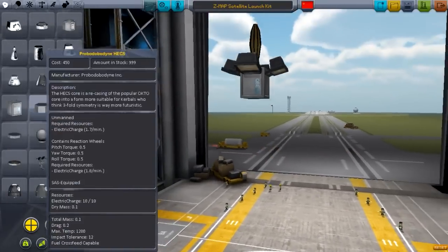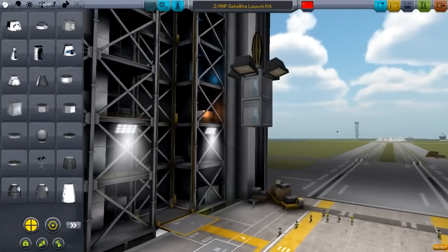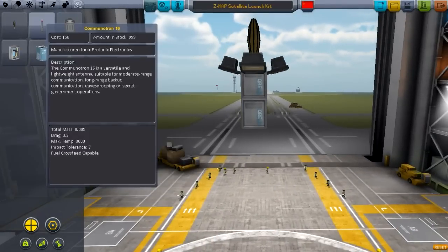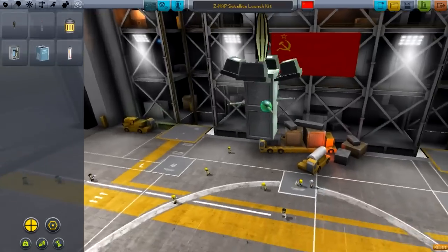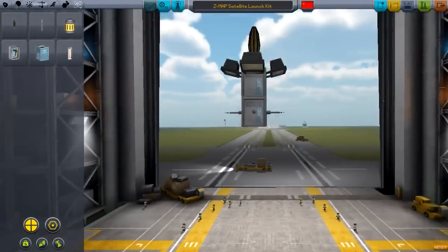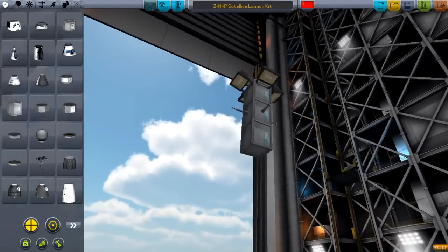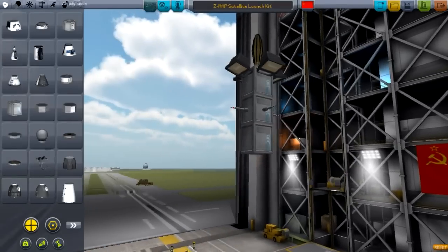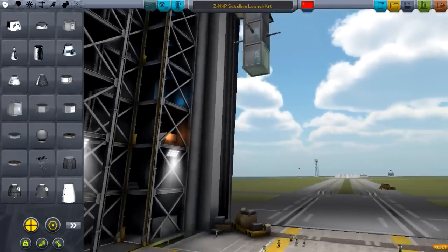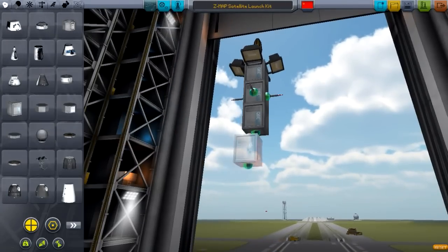We're going to continue to bond more and more of these Probodyne QBEs to the finished product. In between, I usually like to put some of these Communitron 16s, because what purpose is this satellite unless it's able to communicate back with Kerbal Command and receive orders to do some surveillance over the anti-Kerbal Co., who is striving day and night to thwart Kerbal research.